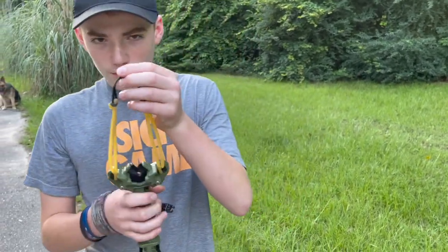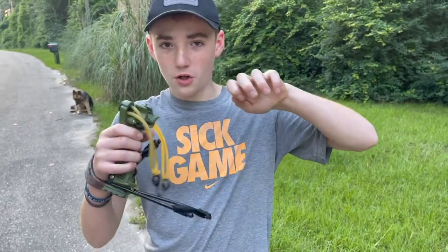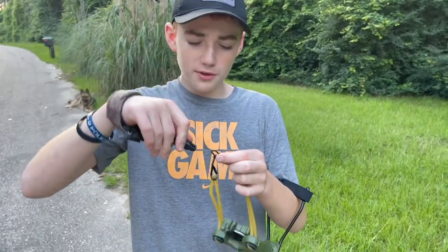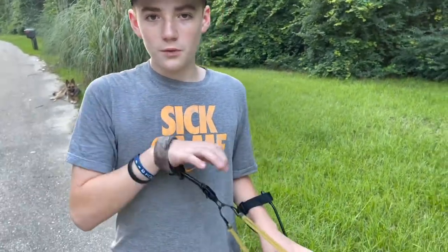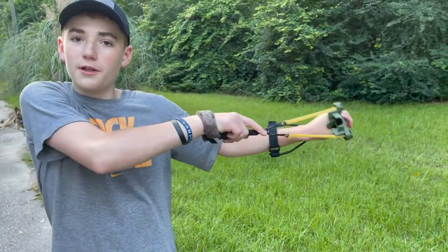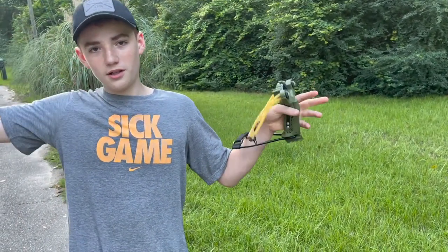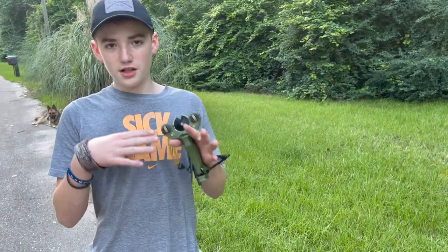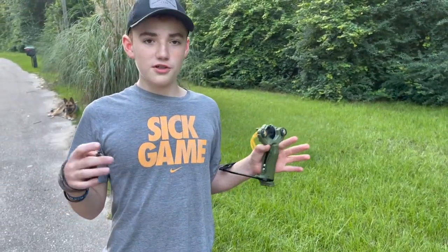And when you order it, it will come with a little finger tab that you just hold it, almost like a knock. But I took mine off so I can shoot it with the archery release, and it just gives you a little bit more accuracy because you're not having to worry about it messing up. But it's not just an archery one — it does come with a slingshot one.